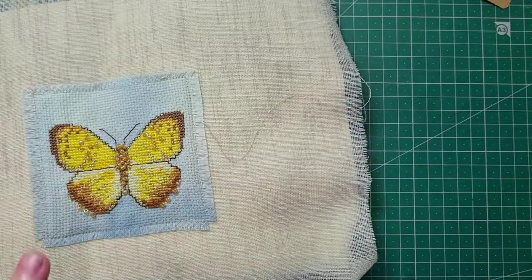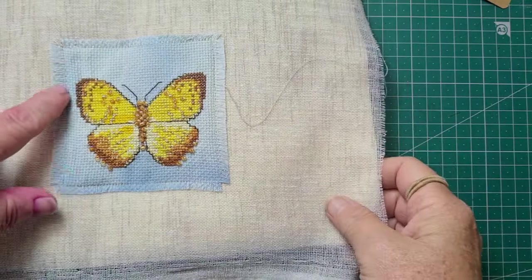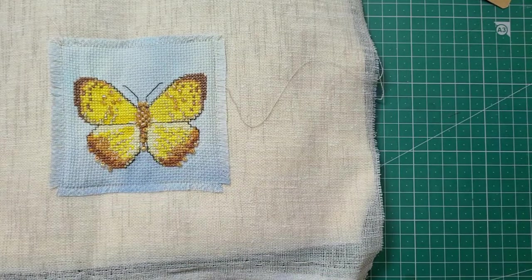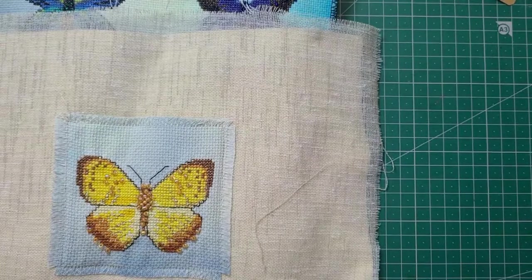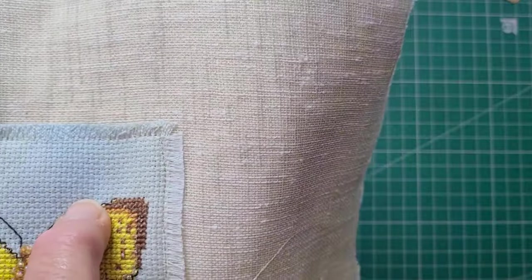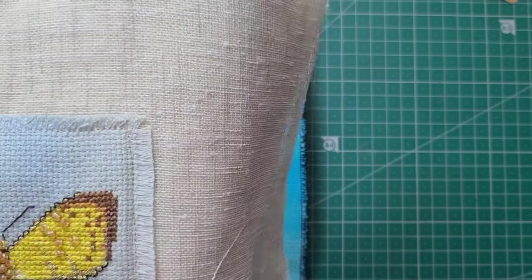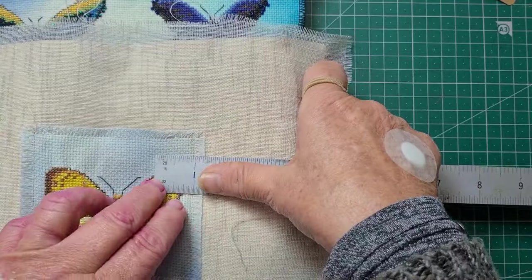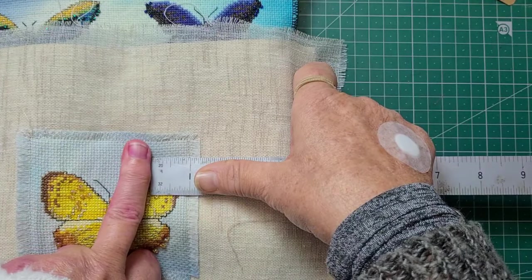Now I wanted to talk about what count is. When you're talking about Aida and something is 14 or 11 count or 12 count or what have you — what they're talking about is how many, let's have a close look, when you see the little holes, the little squares, those holes in between the squares on each corner, that's where you're supposed to stitch. And if you look at an inch and you count how many squares, then that's the count of the Aida.